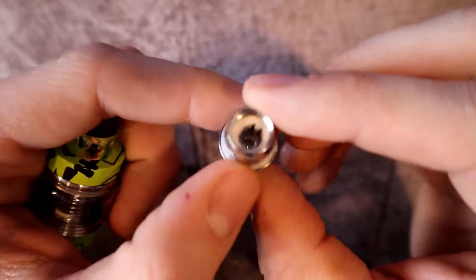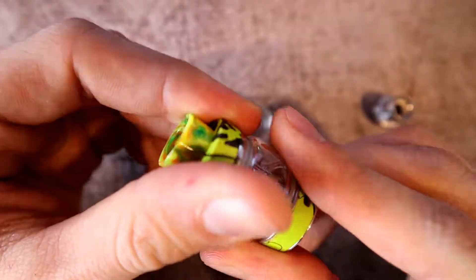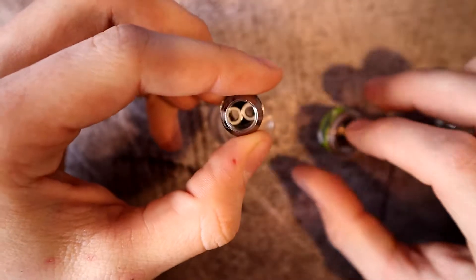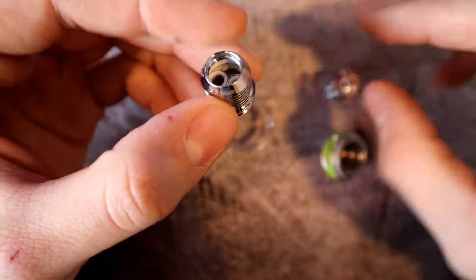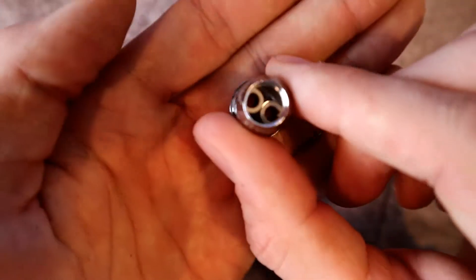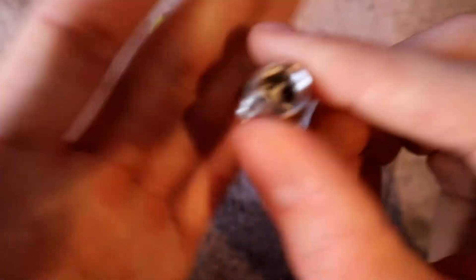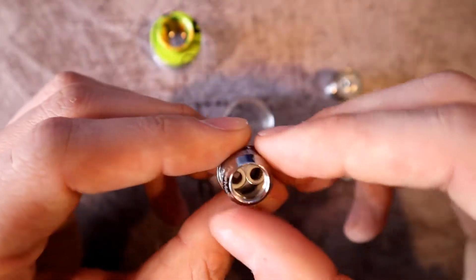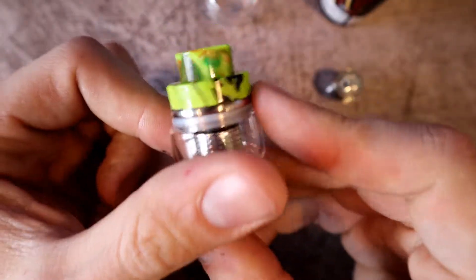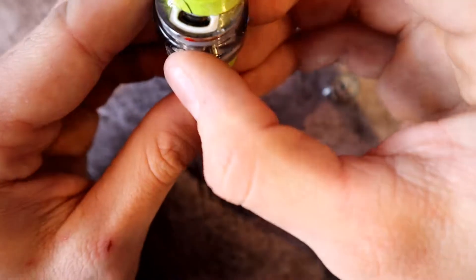The tank comes with two mesh coil heads. The single mesh coil is 0.15 ohms recommended at 40 to 90 watts, and the pre-installed coil is dual mesh at 0.2 ohms recommended at 40 to 80 watts. You can see the two mesh coil heads inside there. We'll go ahead and prime that, push the fill port open on the red dot, fill it up, and set it aside.